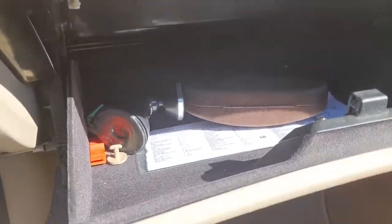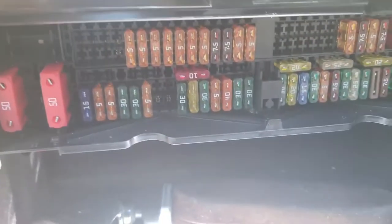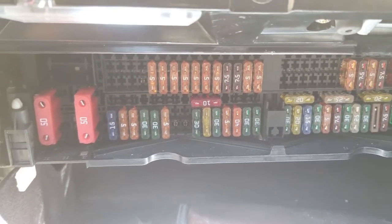So open your glove box and you've got two little white tabs at the top there, so you just flip them round, pull down, and there's your fuse location.